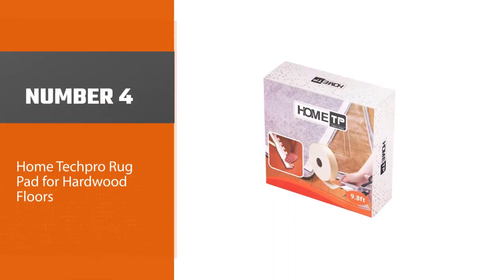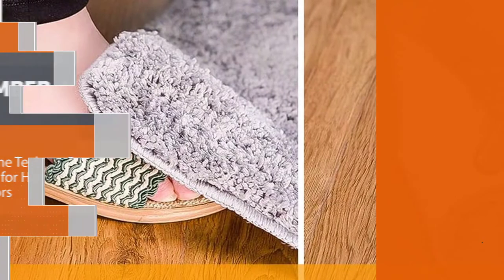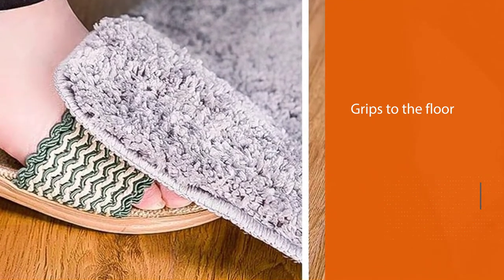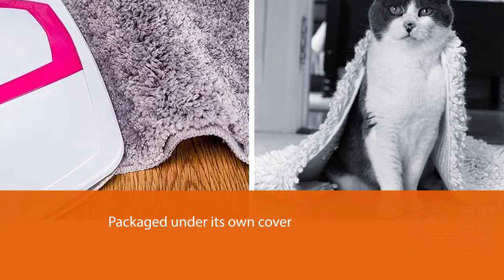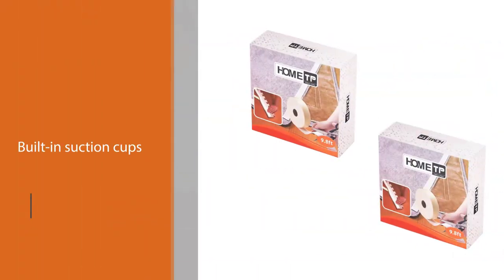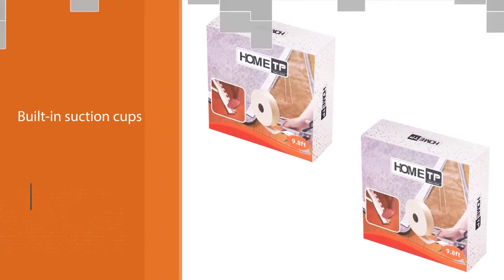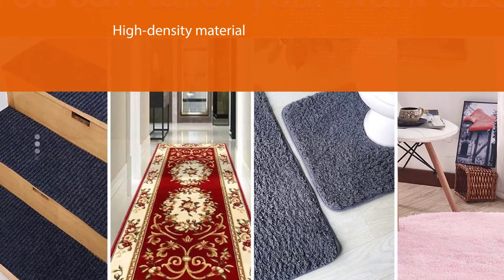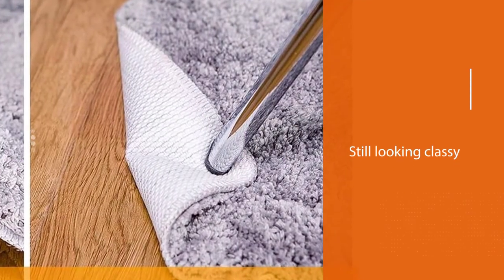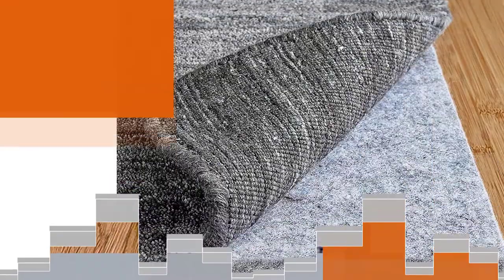Number four: Home Tech Pro rug pad for hardwood floors. The perfect affordable solution to slippery carpets — put this rug pad under your area rug and it grips to the floor for extra non-skid safety. Packaged with built-in suction cups, this grip rug pad is a customer favorite because of its high density material that provides just enough padding while still looking classy. Not only does it prevent carpet curling and sagging, but it also helps prevent allergies from carpets when vacuuming. This rug gripper is made of vacuum tech material that grips to all floors with a patented vacuum release.